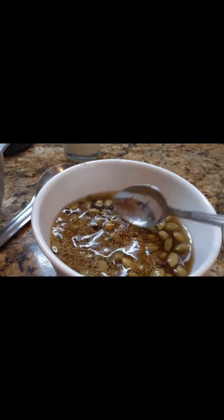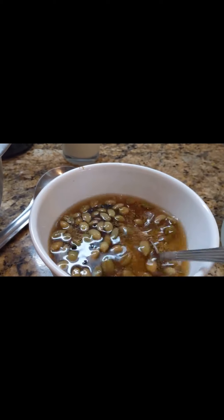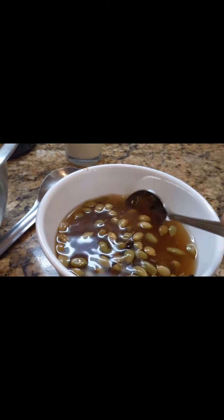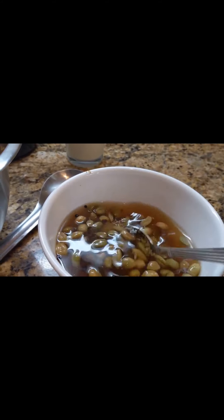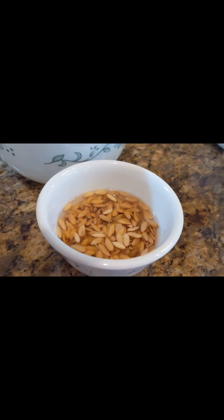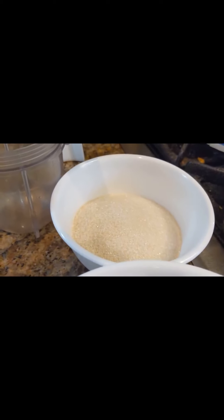For spices: three tablespoons of couscous, two tablespoons of cardamom seeds, half a tablespoon of black pepper, half a cup of anise, and half a cup of cantaloupe seeds — you can use up to one cup if you like. Sugar is about five to six ounces.